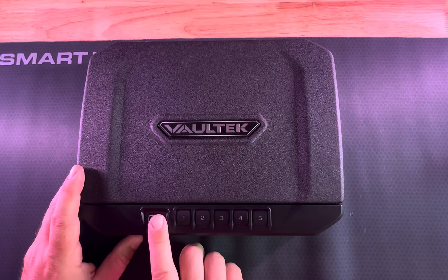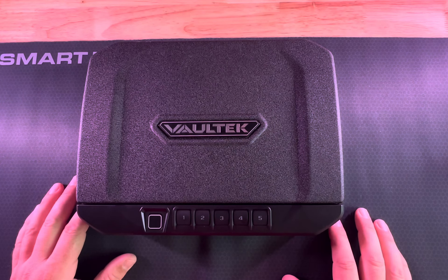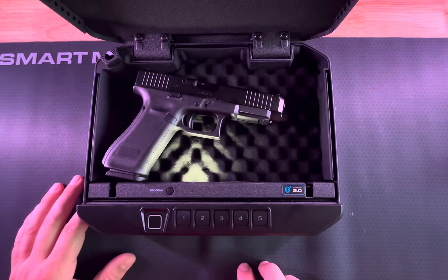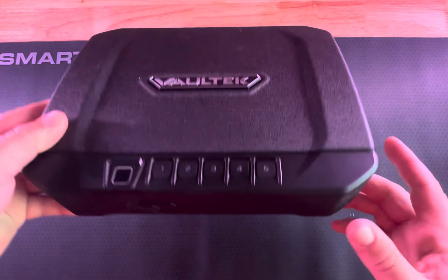With this, I can store up to 20 different fingerprints inside the box, so other adults could have access to my firearm if I need them to. There's also a backup code that I could use, and also a way to get in if the battery ever dies — I can use a backup key.